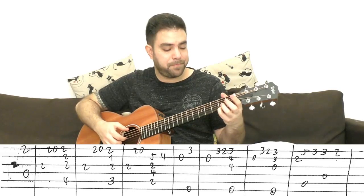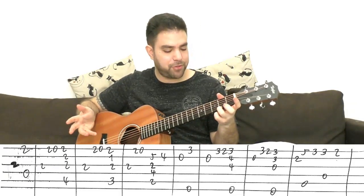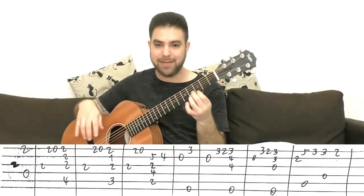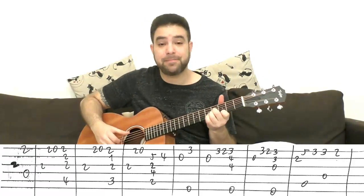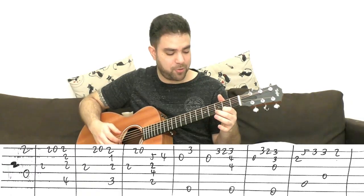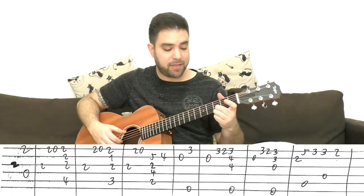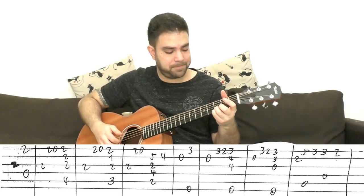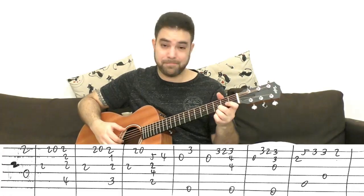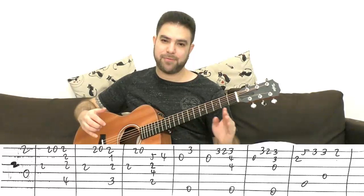Then the open second string, three slide to two, or three-two pull off — your choice. Then you have E minor major 7: it's an A minor shape on three on the E string, so it's three-four-four and the sixth string. Then the same again: open second, three-two on the E string, and then E minor 7 — three and three on strings one and two. Basically that's the motif, and everything goes down one fret.